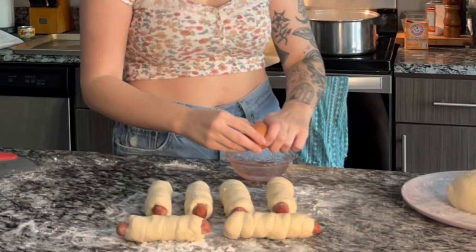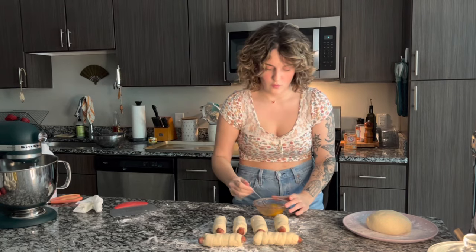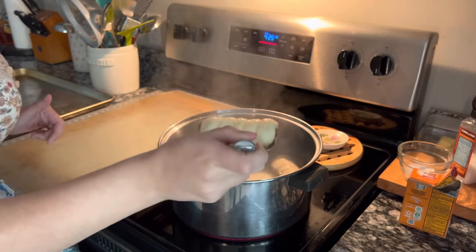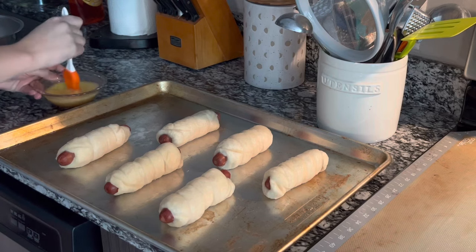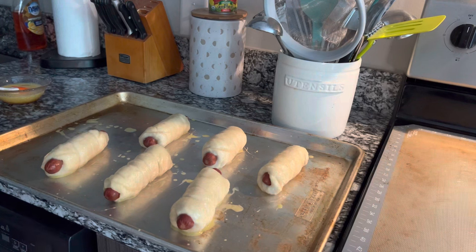Before I start boiling these, I'm going to make an egg wash — just some water and one cracked egg. This is going to be brushed on the pretzels after they're done being boiled; that's what makes the pretzels really shiny on the outside. Whisk this up quickly and keep it off to the side. I'm going to add some baking soda to this boiling water, then boil your pretzel dogs for about 30 seconds. After about 30 seconds, scoop them out with a slotted spoon and put them on something to dry. Transfer the pretzel dogs to a baking sheet, brush them with the egg wash all over the surface, and cover them generously with coarse kosher salt.